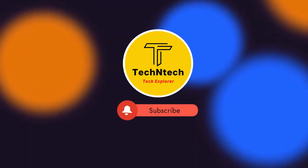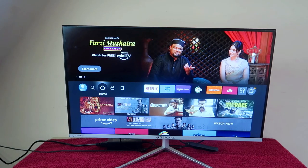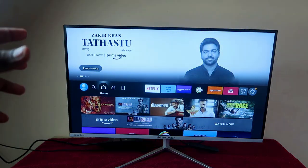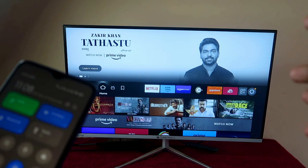Hey guys, welcome back to our channel. In case you are new, please subscribe. In this video, I'm going to share how to connect the Amazon Fire TV Stick with your smartphone — whether it's Android or iPhone, you can easily control your Amazon Fire TV Stick using your phone itself.